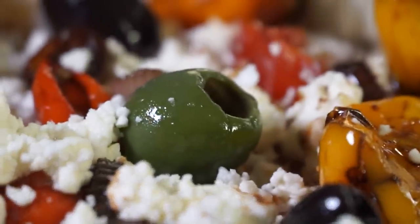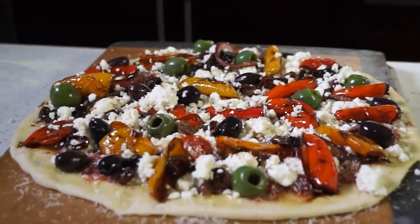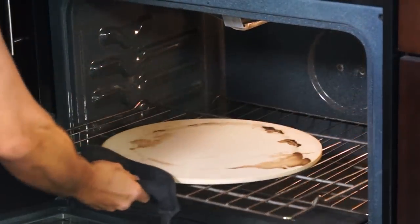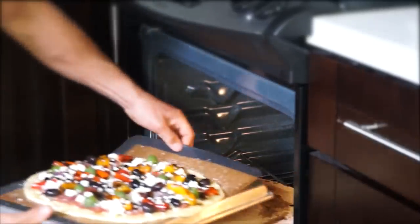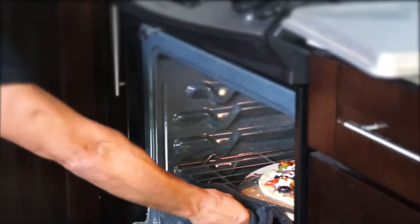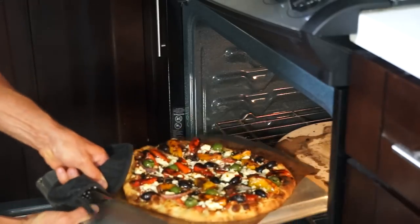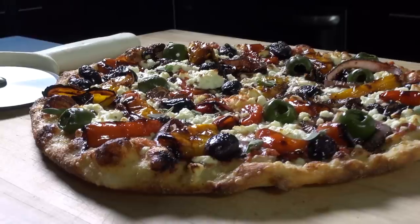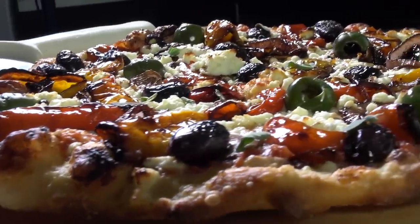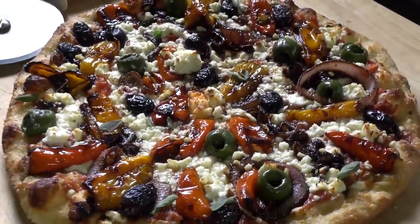Slide pizza over the hot pizza stone or on an upside-down baking tray and bake for about 8 minutes at 550 degrees Fahrenheit, 290 degrees Celsius. Look at that. Fantastic. For the full recipe, go to my website www.prinoskitchen.net.